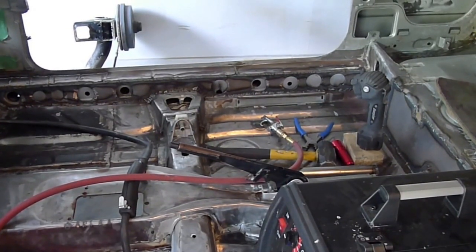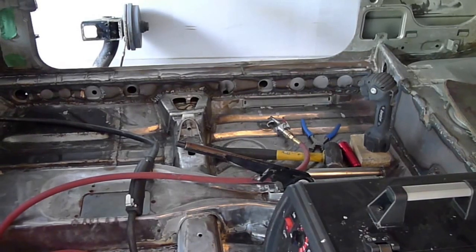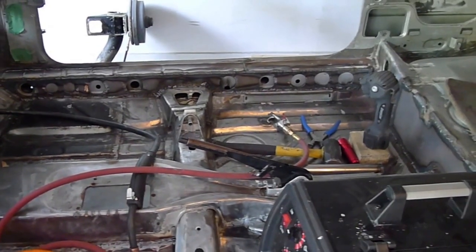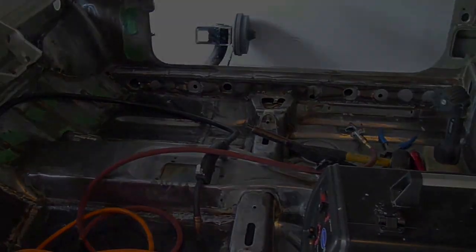We're getting close to prep for paint — the bodywork bits, getting all the paint off the body, then starting to get the two-part epoxy primer on there, cleaning it all up, getting primer on there, and starting to do the body work to get ready for paint.